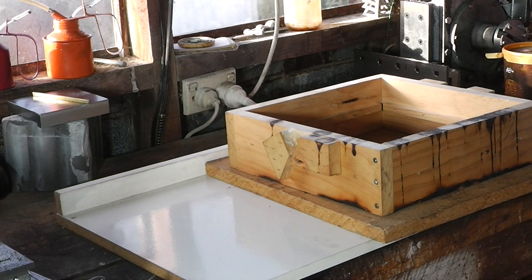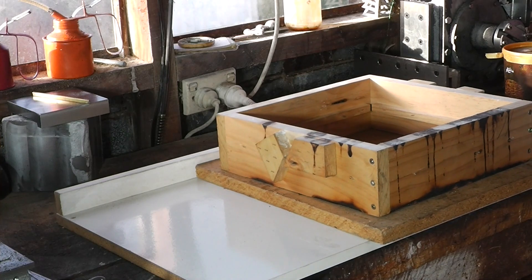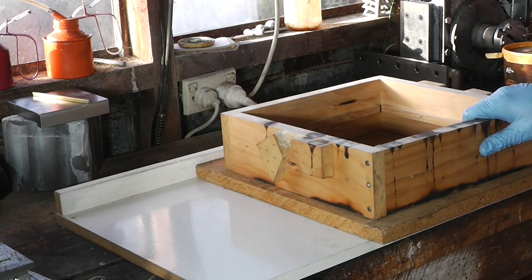Hello, welcome to Have A Go, I'm Alan. Today we're going to do hopefully the last castings for the shaper.